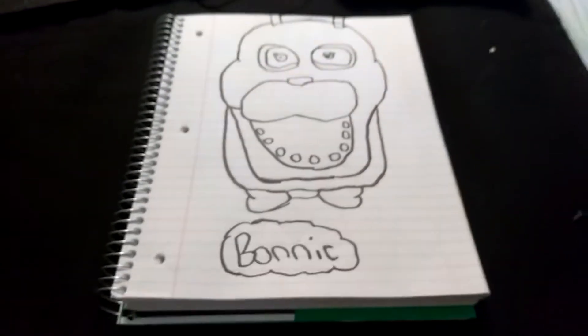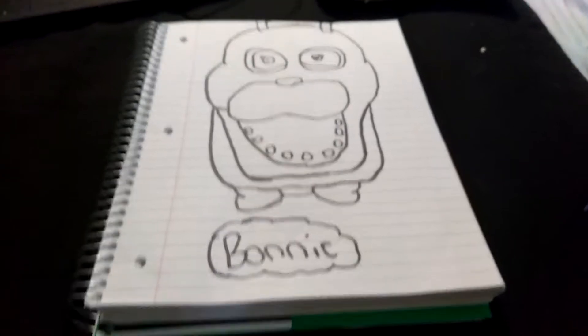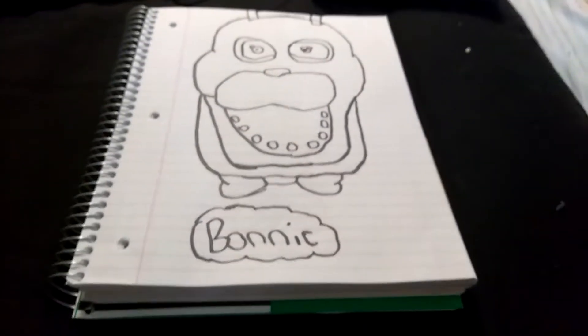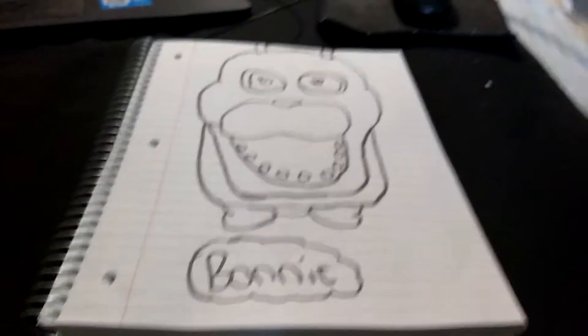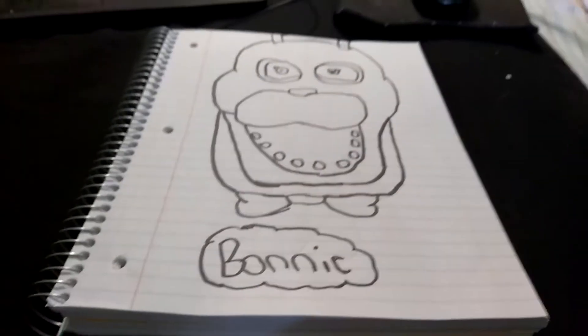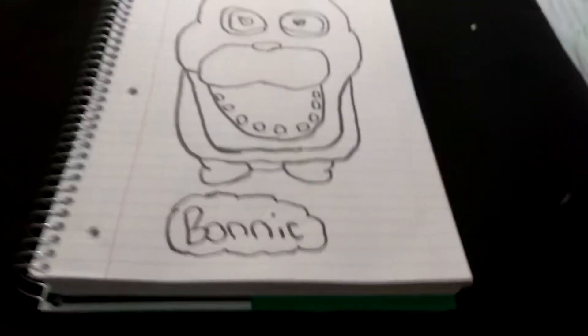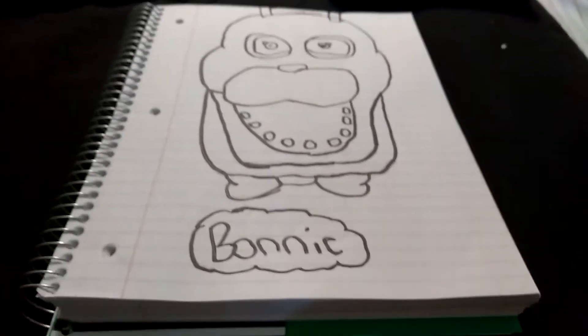Hey guys, it's me again. Today I drew this yesterday, but I want to show you guys another art thing that I drew of Bonnie the Bunny from Five Nights at Freddy's. I didn't have enough space on my piece of paper to draw his ears, so his ears are kinda gone. I didn't color it.